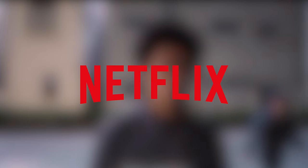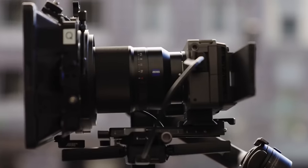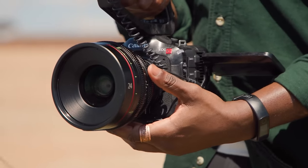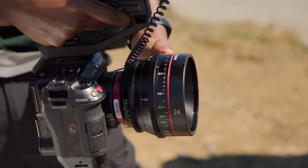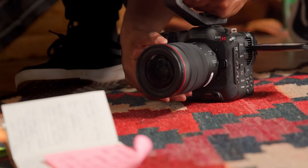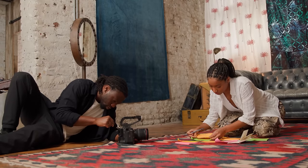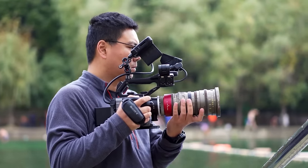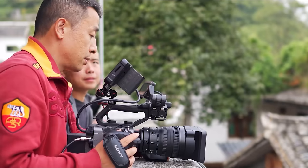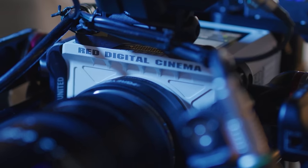Netflix has a set of guidelines and requirements that cameras must meet in order to be used for filming content for their platform. These guidelines are in place to ensure that the footage captured is of high quality and meets the standards that Netflix has set. But those cameras don't come cheap. In today's video, we'll find the 5 most affordable Netflix cameras you can use to create content for Netflix or other professional work without breaking the bank.